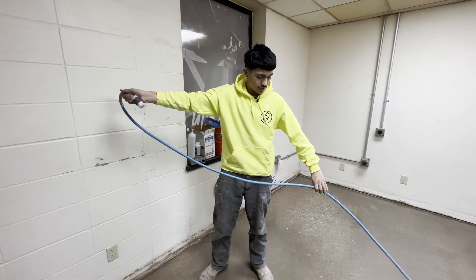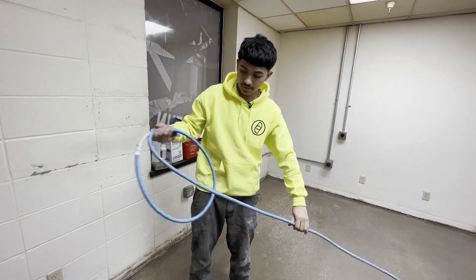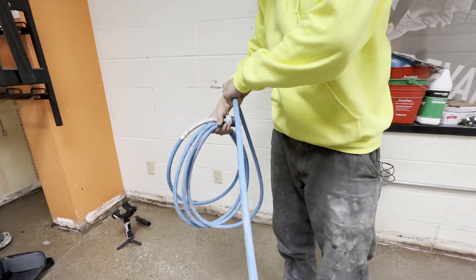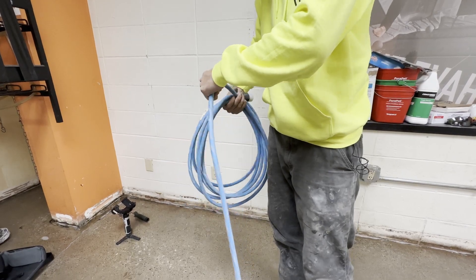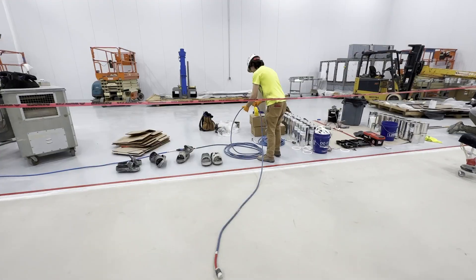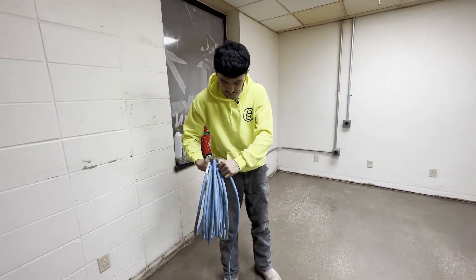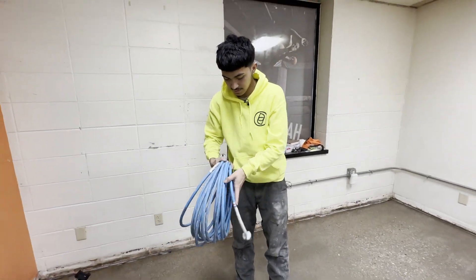Our blue cords are lighter cords. You can usually grab them — I'm doing it by hand. Make that first circle, balance it off that, keep it at a nice arm's length. Keep it going. Keeps it nice and compact.